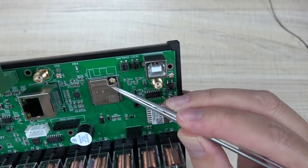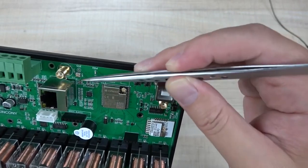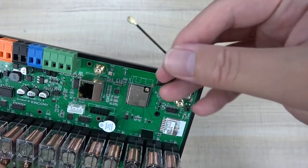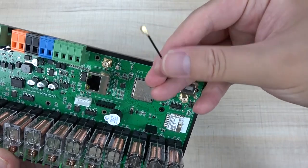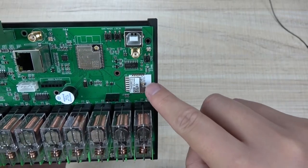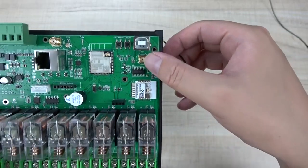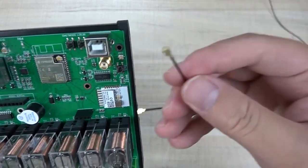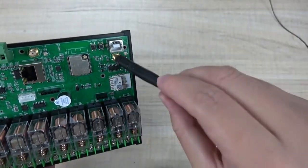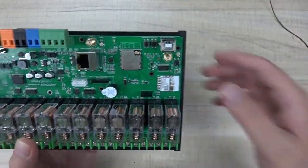The ESP32 can use an external antenna connected to the SMA socket. You can also see there is a socket here - you can use this cable and connect to this socket. Also, you can see that the white module is the Tuya module. The Tuya module can also use an external antenna, so this SMA socket is for the Tuya module. You can connect a cable to this socket and install this antenna for the Tuya module, just like this.